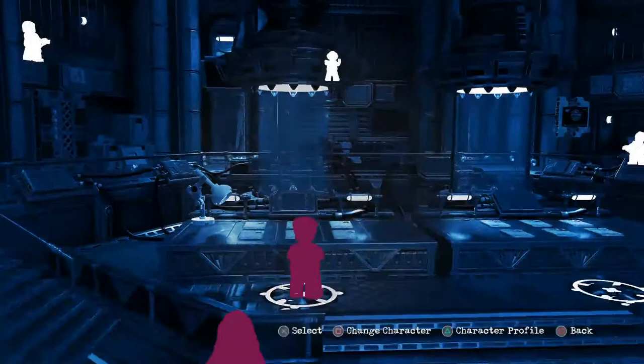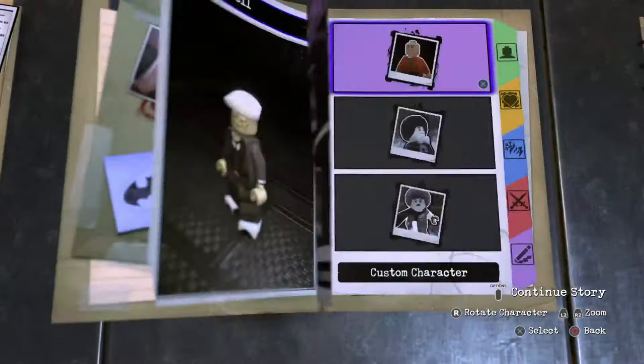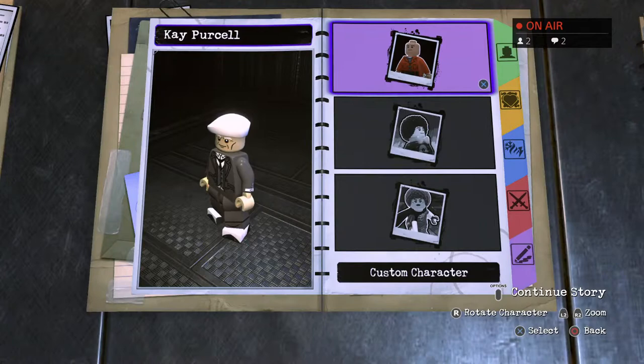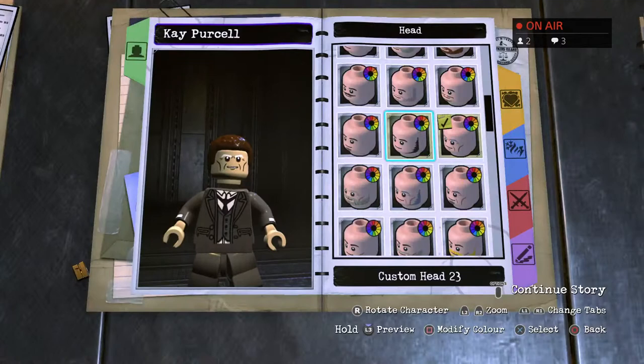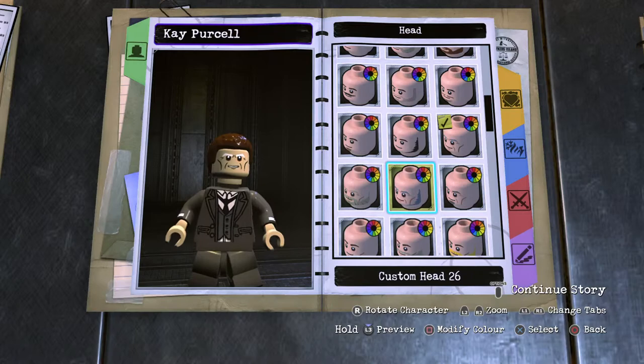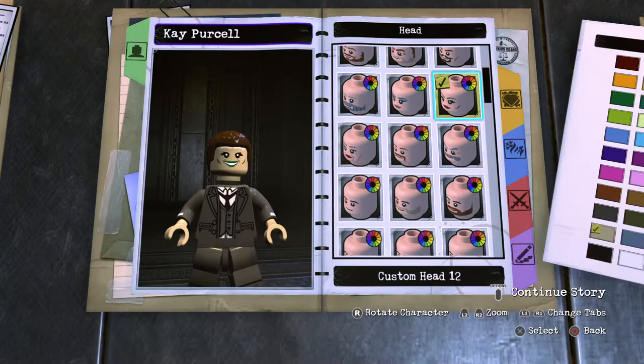This is a standard human being so it's pretty simple. Afro short for the hair, darkest brown. The head is custom head number 49 — I have the image — actually it's custom head number 12, with the cheekbones in there, human skin, and that will be a light brown.